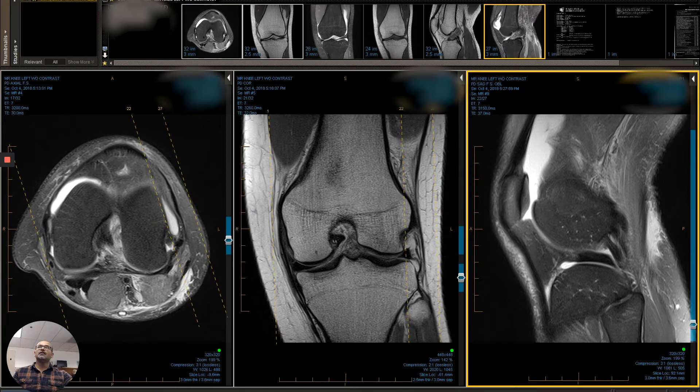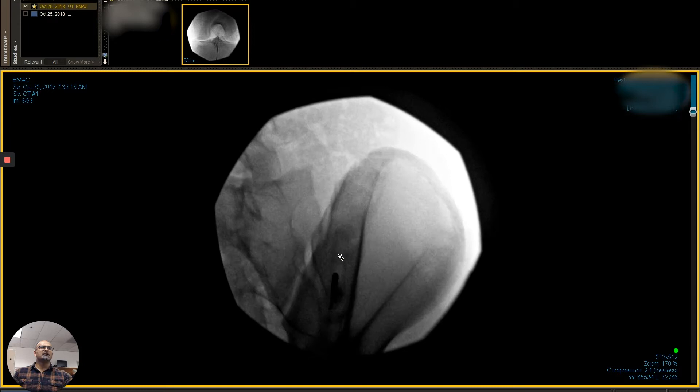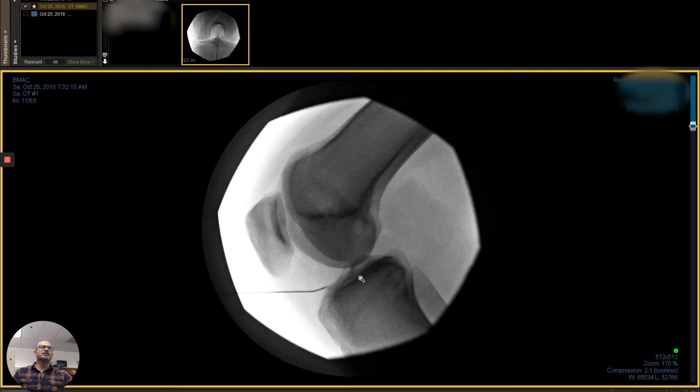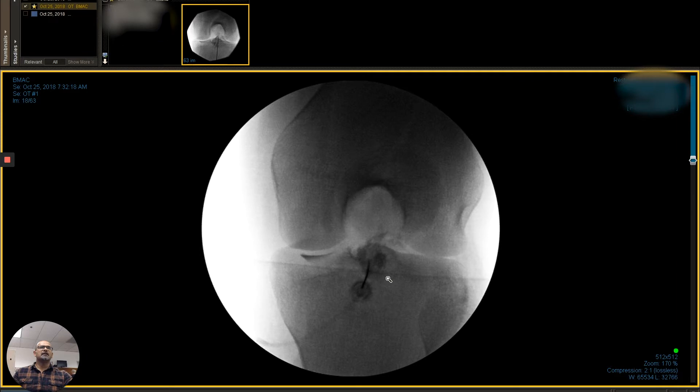So we decided, why don't we try this and see if it helps. We take bone marrow stem cells — there's a picture of that — image guided. We do liposuction, take fat, and then we mix and combine that with a platelet therapy.